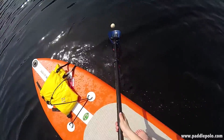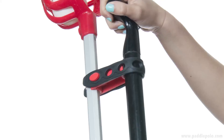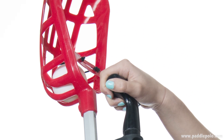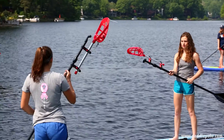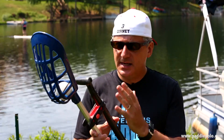But the problem was I couldn't grip my paddle the right way. So then we played around with a prototype that offset the stick from the paddle, enabling you to use any paddle and to properly paddle correctly. The paddle polo stick weighs less than 10 ounces, and it easily attaches and detaches to any paddle.